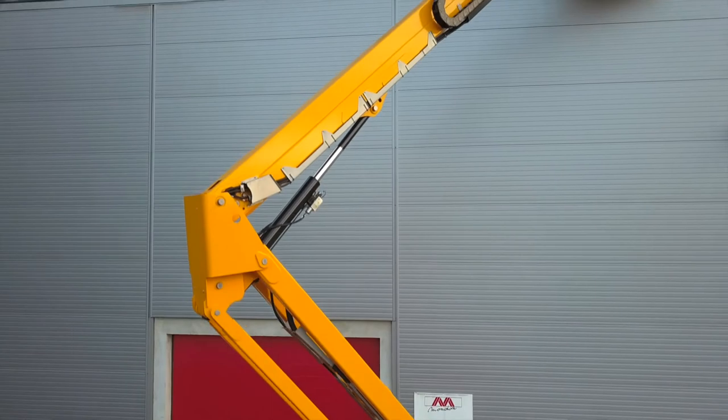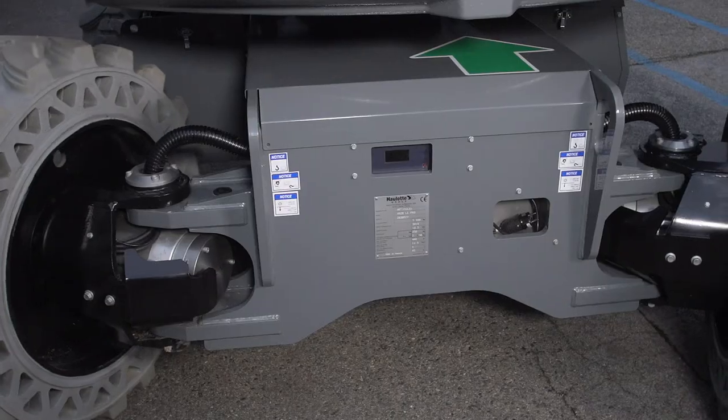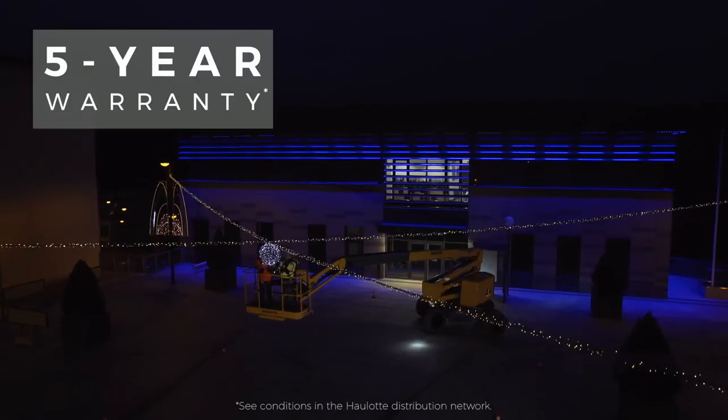Pulseo models have gone through numerous durability tests. Their hydraulic and electrical components are perfectly protected. Pulseo generation machines come with a 5-year guarantee.